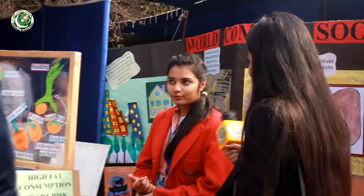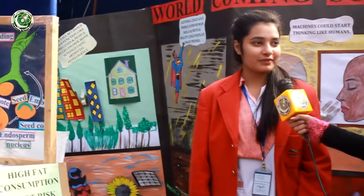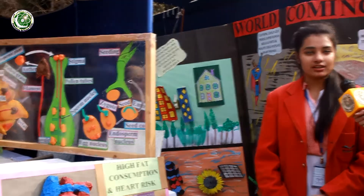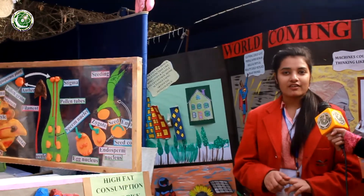As-salamu alaykum. I'm Janat Zahid from the Trust School, Amitown Senior Girls Campus. I'm here to describe sexual reproduction in flowering plants. There are three types of plants — mosses, ferns and flowering plants — but sexual reproduction occurs only in flowering plants, because the flower contains both the male and female reproductive parts.